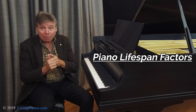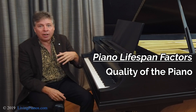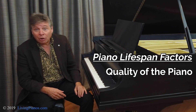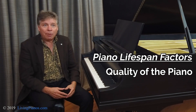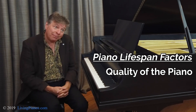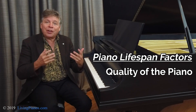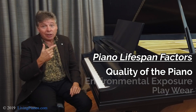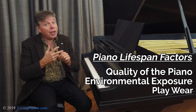It depends upon many factors — certainly the quality of the piano. You couldn't expect, for example, going out and buying a bottom-tier Chinese or Indonesian piano, subjecting it to a harsh climate, having it played hours a day, and for it to last anywhere close to 50 years without major work, or actually being in the landfill if it's a cheap enough piano. The things that really matter are the quality of the instrument, the environment where it lives, how much it's played, and the upkeep.